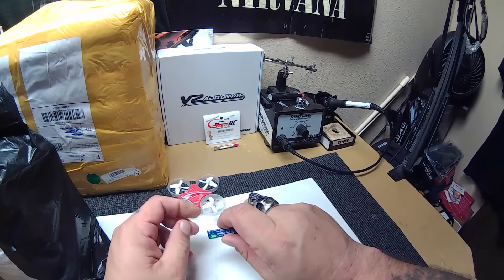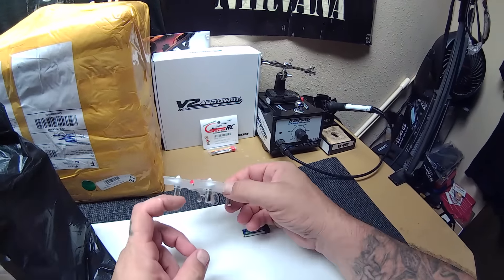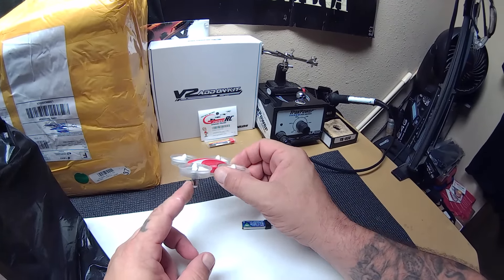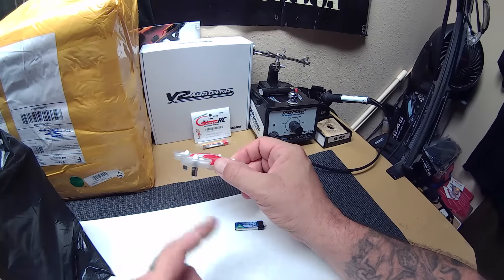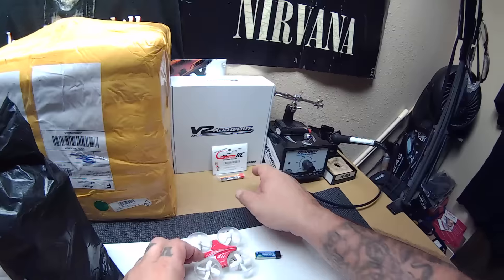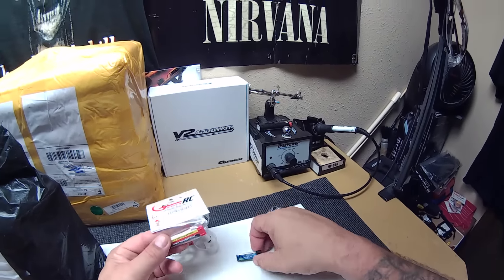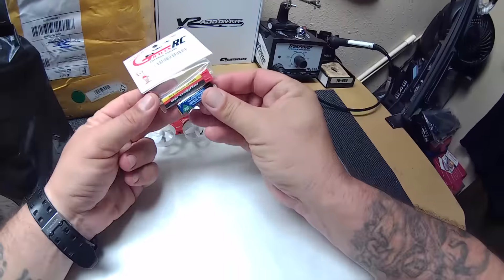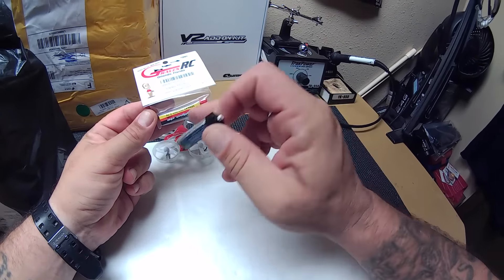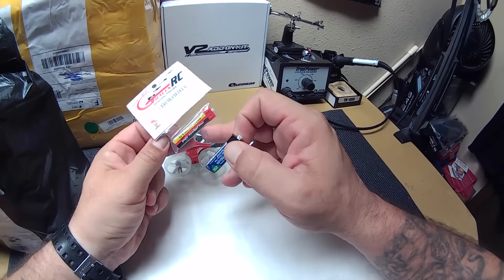I went to the local hobby shop and the guy there has one that he actually souped up. He put in the Micro Warehouse Motors — I believe it's called the Dark Edition Motors. He also put this battery in there, which he highly recommended. Compared to the stock battery, it's way bigger than the stock battery, as you guys can see. This is 150mA... actually it says 205mA.